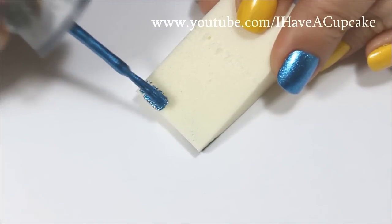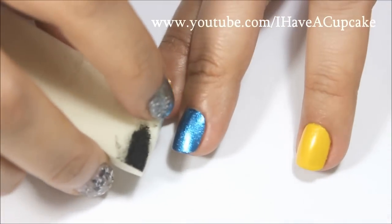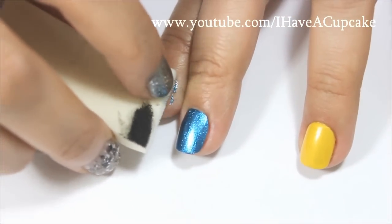With the makeup sponge, I'm going to use the blue nail polish that I used, and I'm going to sponge it here on my index finger and on my ring finger.